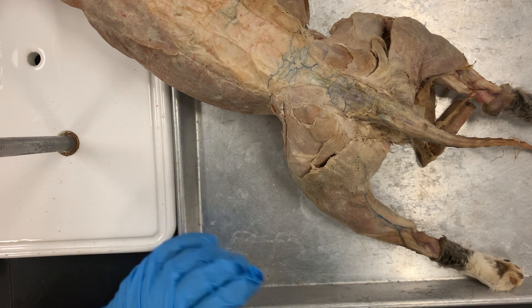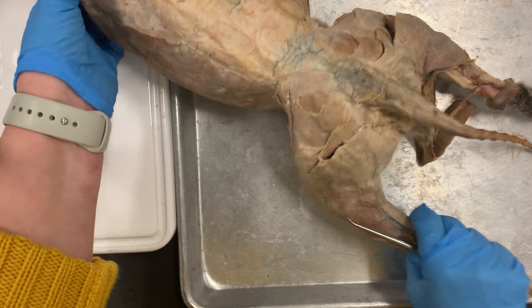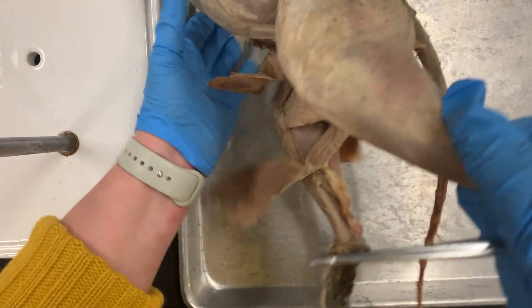Gluteus minimus you don't need to know on the cat, so you can skip that. It's actually inside — it's pretty deep.